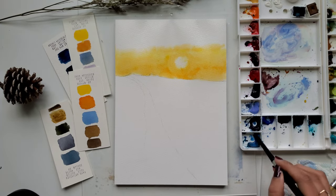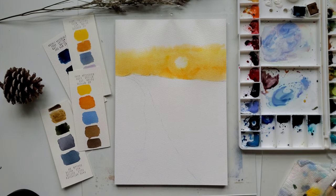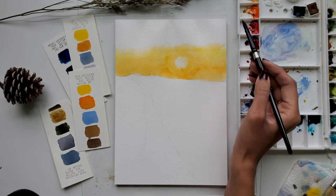Now I am mixing some cerulean blue and cobalt blue and I will start painting the top part of the sky.